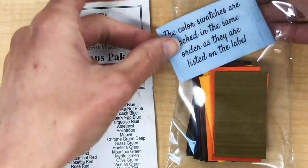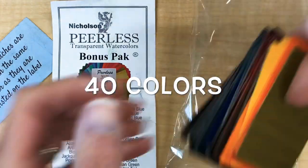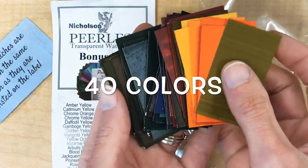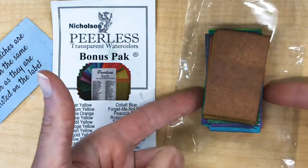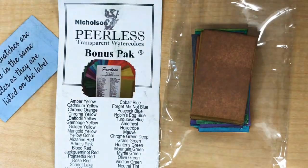The product I'm working with is Nicholson's peerless watercolors. These have been handmade since 1885 and what's special is that these are all-natural mineral dye loaded onto sheets of paper. It's really intense concentrated color. This bonus pack came with 40 colors and I cut them in half, so the book I make today is just one of two books I could make for the price of this bonus pack.